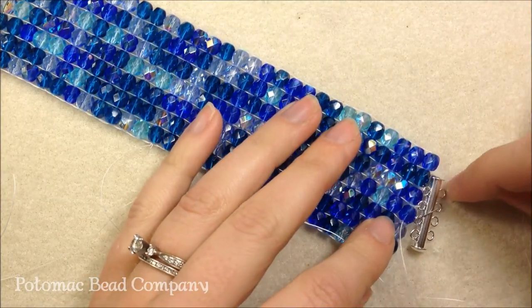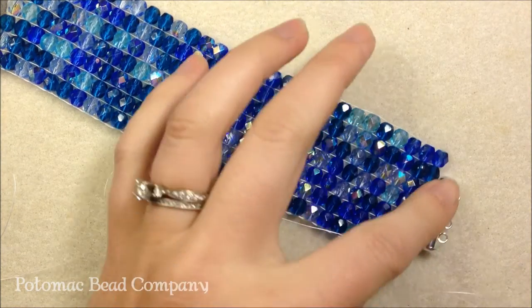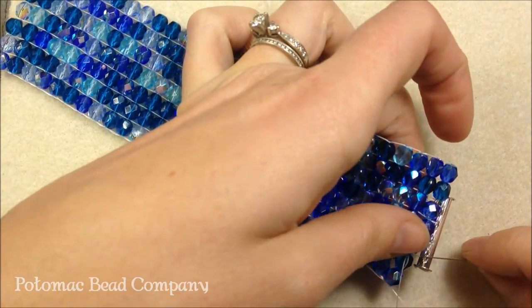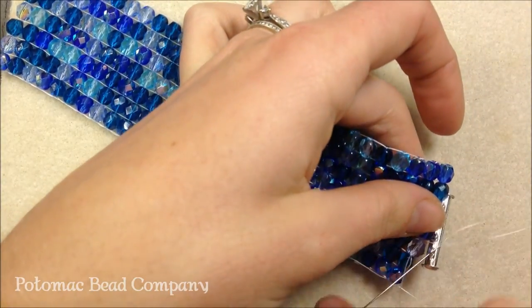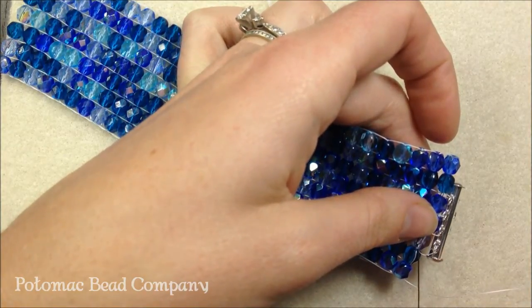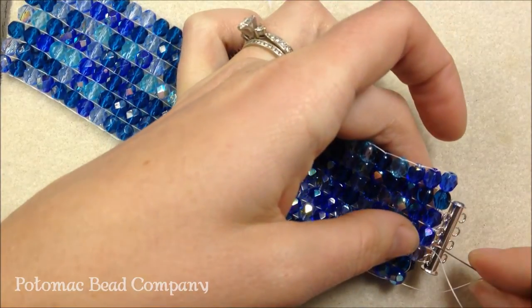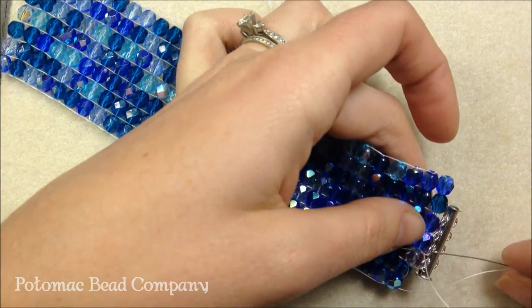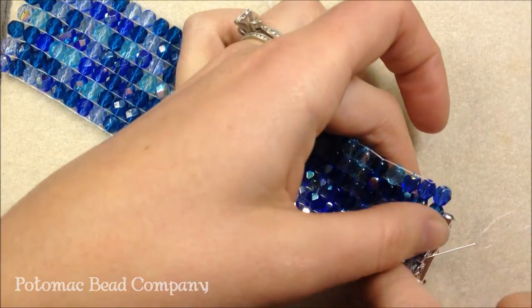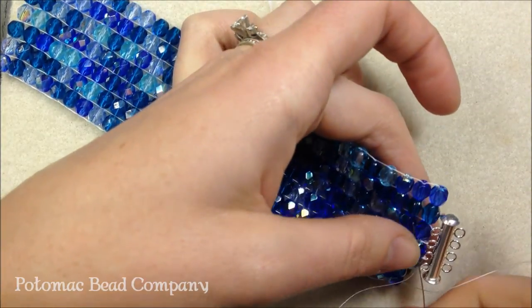Pick up the next one, sew through the next. When I get to the end, I'm going to go through the last hole and sew back the opposite way — through the last hole of the bar clasp, then sew through the Czech glass bead. Whenever you're attaching a clasp with thread you always want to make sure to reinforce it. What I mean by that is you're going to sew back through it multiple times so it's not just one piece of thread supporting the clasp — it's multiple threads supporting the clasp.